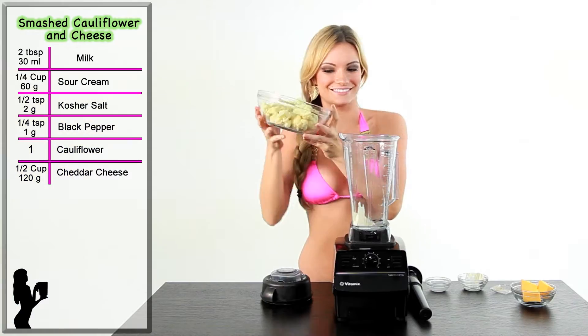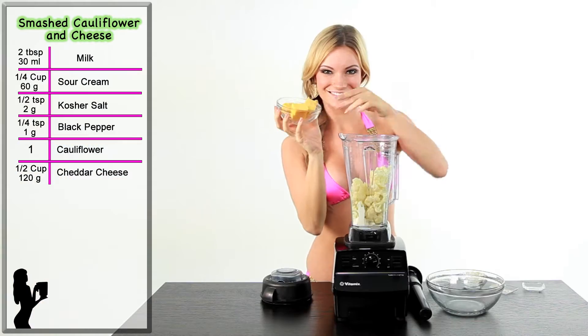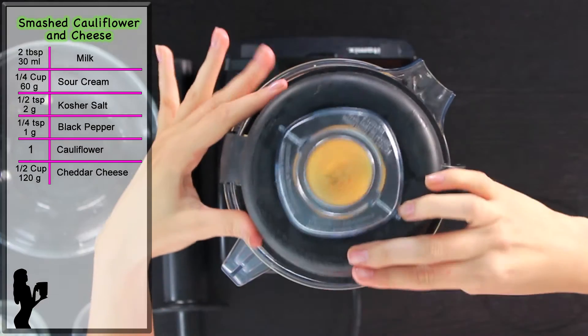Next, add one large head of cauliflower, chopped and steamed for seven to eight minutes. Last, add half a cup of cheddar cheese or more to taste. Secure the lid.